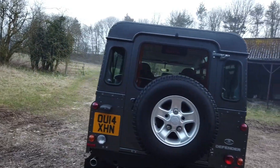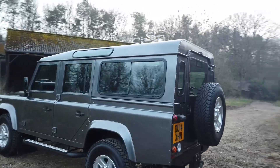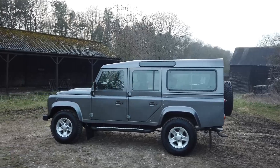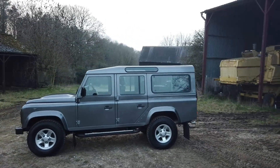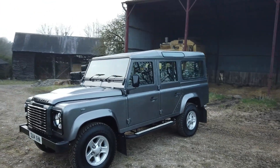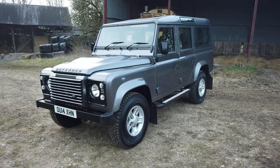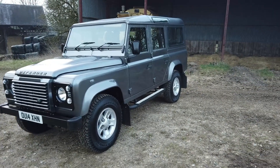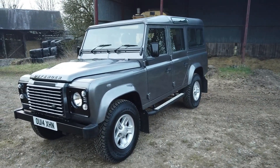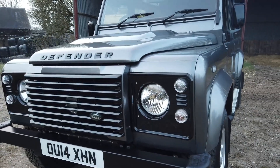This is a 2014 Corus Grey 110 XS station wagon. It's a three-owner car with just over 54,000 miles on the clock, with a full history. It's gone through our usual process of trying to make it perfect while keeping it sensibly priced within the current market. The great thing about this one is it is totally standard and unmodified — no checker plate, no tinted windows — it's a fantastic base.